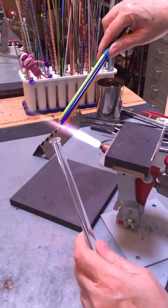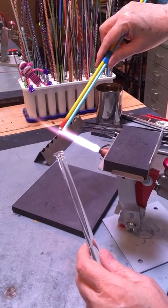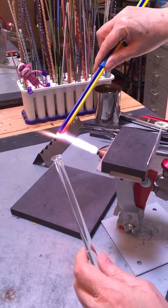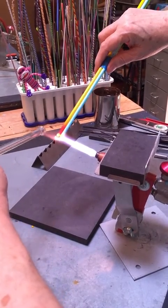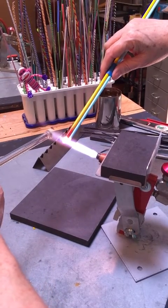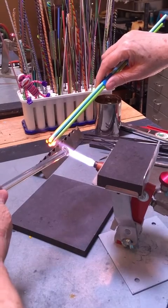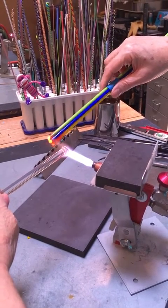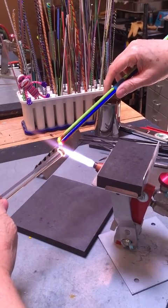The other thing you'll need is a rod of borosilicate glass. Borosilicate glass has a different COE than soft glass, which means it melts at a much higher temperature. The nice thing about that — because you can't normally put these two together — is that the borosilicate glass will grip onto the soft glass when it's hot, but will quickly release when it cools down. So you can use it as what we call a punty, or a handle.